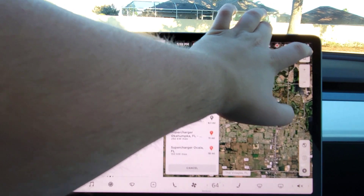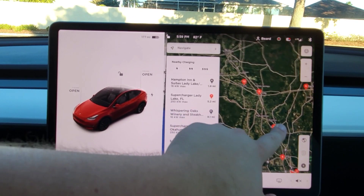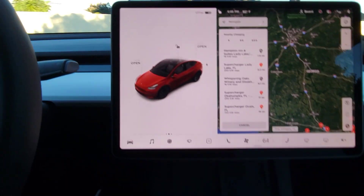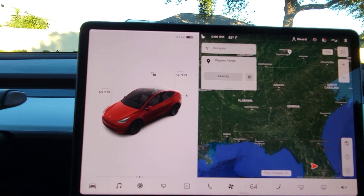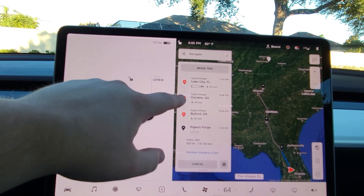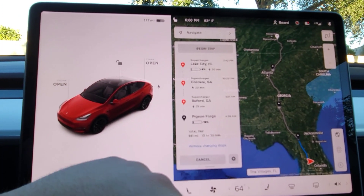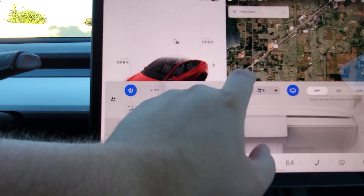If we hit north up, that's Orlando. You can see superchargers going all the way up — the gray icons are all the superchargers. If I wanted to navigate, say to Pigeon Forge, Tennessee, with 177 miles we'd have to charge in Lake City, Cordell Georgia, and Buford Georgia, and we'd make it to Pigeon Forge with 16% — and there is a supercharger in Pigeon Forge. It would take 10.5 hours for the 591-mile trip.